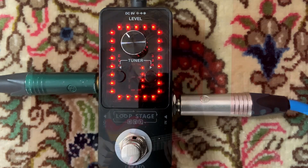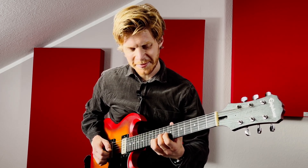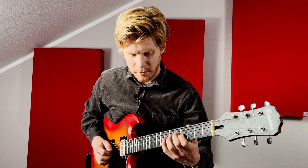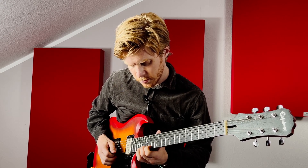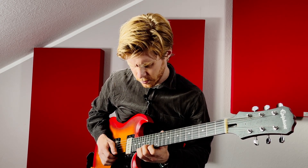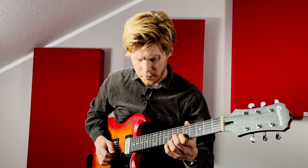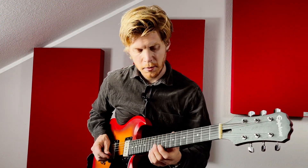Versuchen wir was in Moll. Jetzt bin ich wieder im Playback-Modus. Jetzt kann man darüber solieren, wenn man möchte, oder singen.